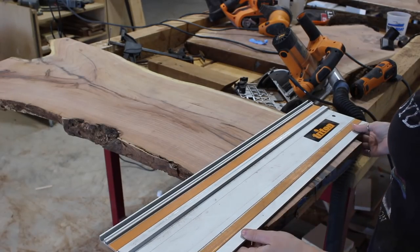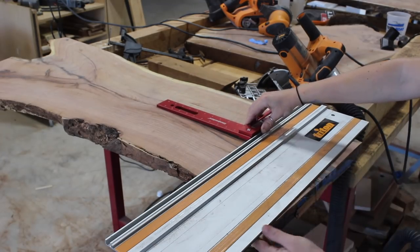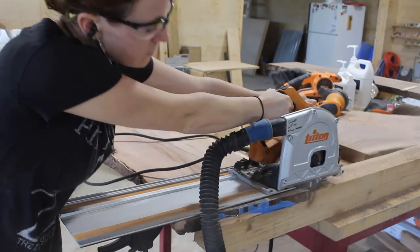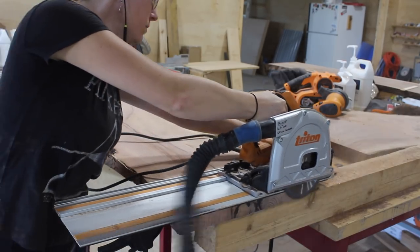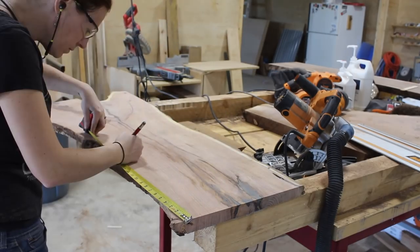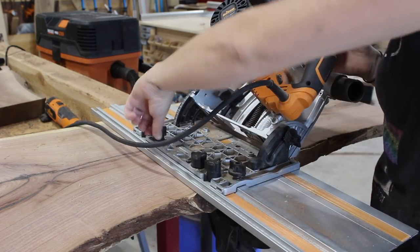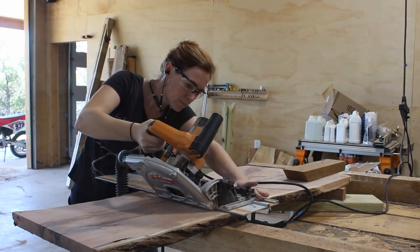Up next was cutting the miter that will drop off the portion of the table that will become the leg. I used my track saw and started by getting a square cut on the end of my slab - I eyeballed it using a square against my track and lined it up with what looked like a straight line down center. This gave me two tape references to set up my track for the 45-degree cut. I made it in three passes, setting the depth a little bit deeper each time.